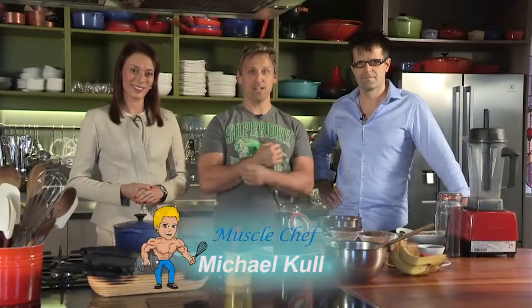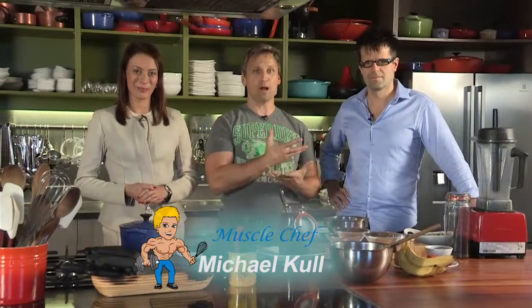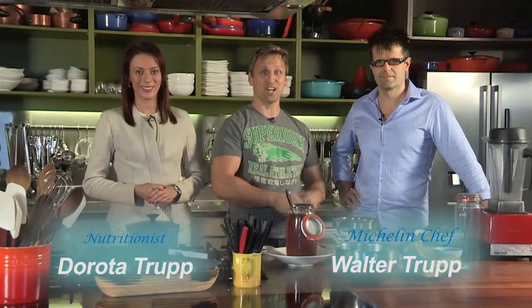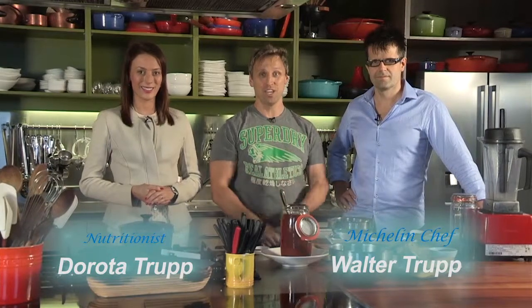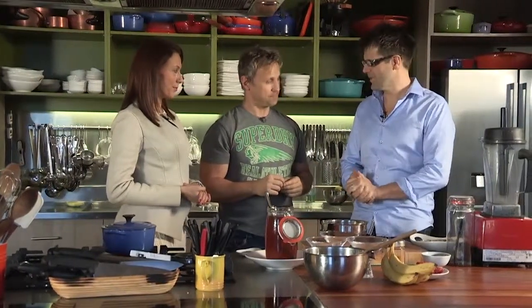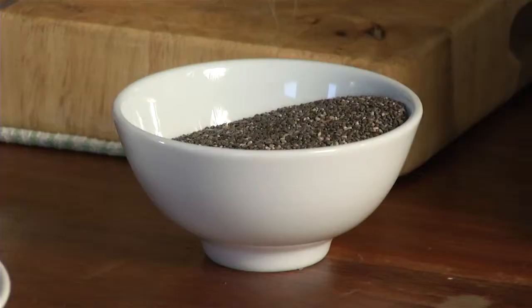I'm here with Walter Trapp and his wife Dorota. Walter Trapp is a Michelin star chef who has worked at some of the world's best restaurants with the world's best chefs. His wife Dorota is a nutrition expert. Great to have you on Living Lean. Tell me about the recipe you're making today. I want to show you a chia seed pudding — it's a really simple dessert. All I do is take a bowl, put in water, and add chia seeds. The ratio is approximately 10 parts water to one part chia seeds.